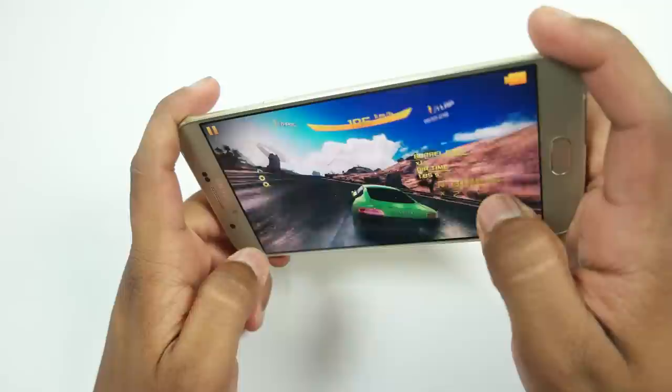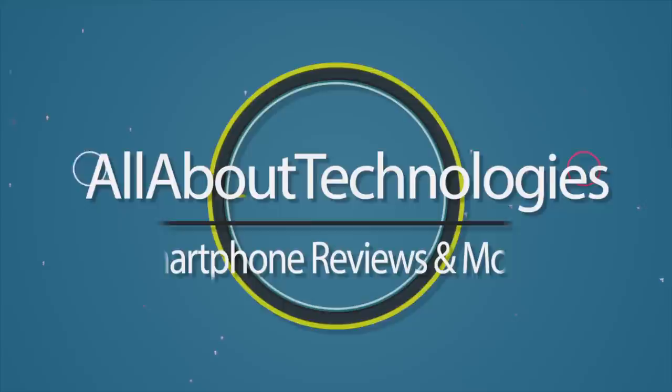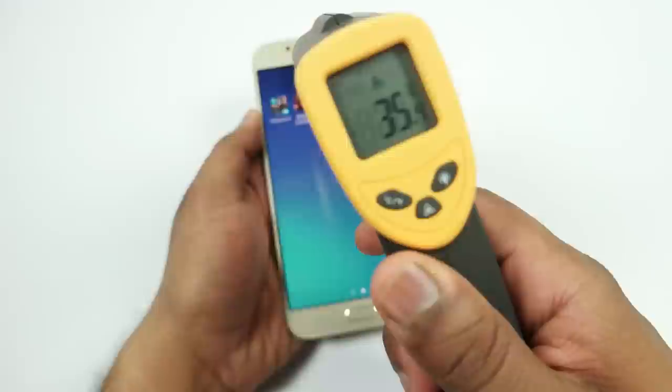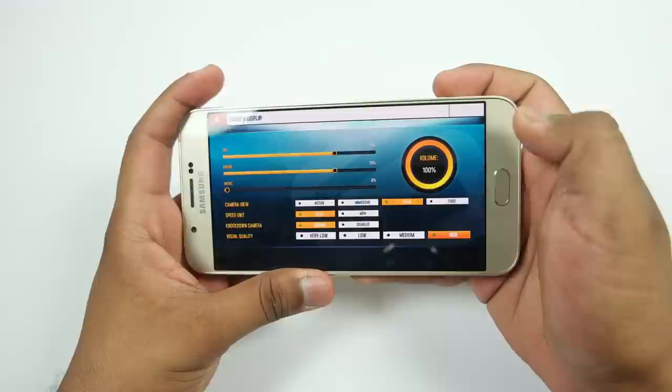Hey guys, this is Saurabh Nahar here from Alva Technologies and you are watching the gaming review of Samsung Galaxy A8. We will also check the temperature after playing games for about 13 to 15 minutes. The battery is at 35% and the time is 22:59. The temperature is around 35 degrees before starting the gameplay, which is pretty normal.